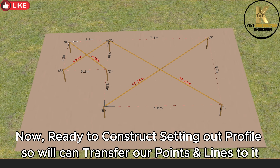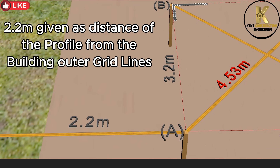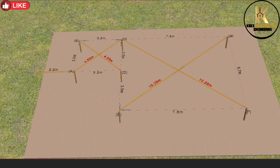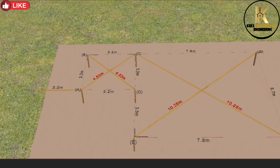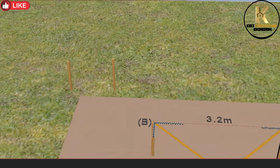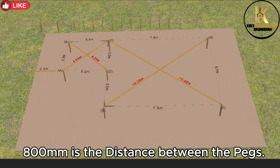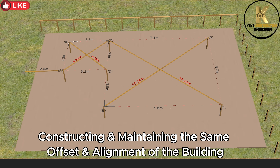Now ready to construct the setting out profile so we can transfer our points and lines to it. 2.2 meters is given as the distance of the profile from the building outer grid lines. Note: give sufficient distance to ensure the safety of your profile during and after excavation. Driving pegs into the ground firmly — 800 millimeters is the distance between the pegs.